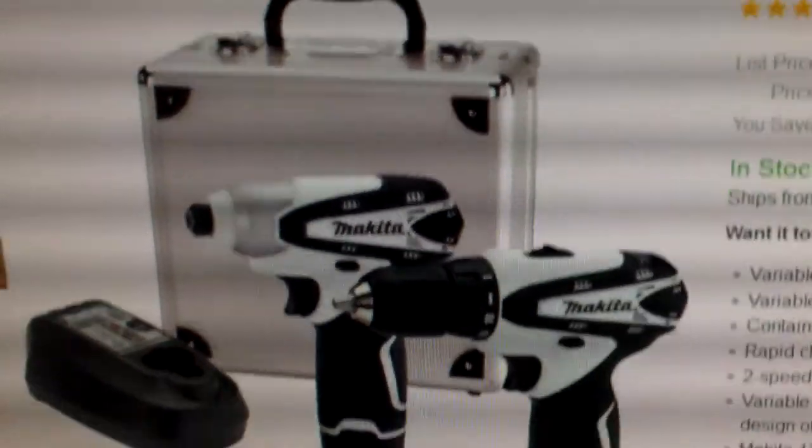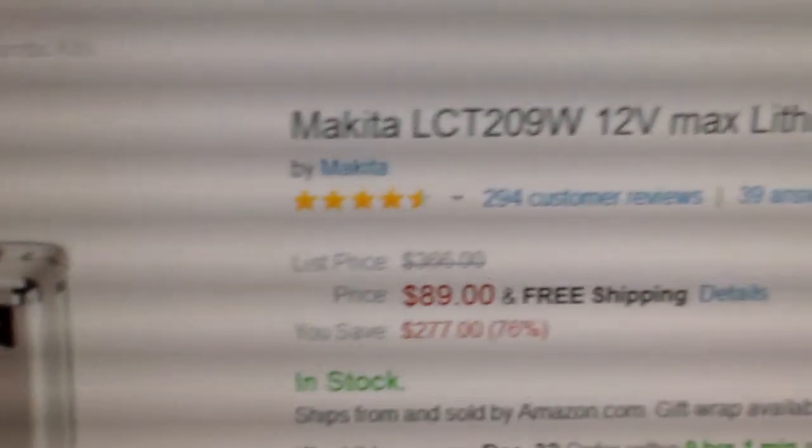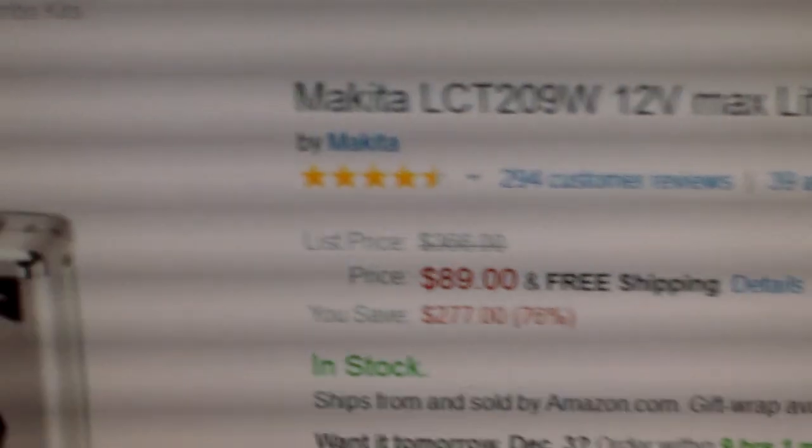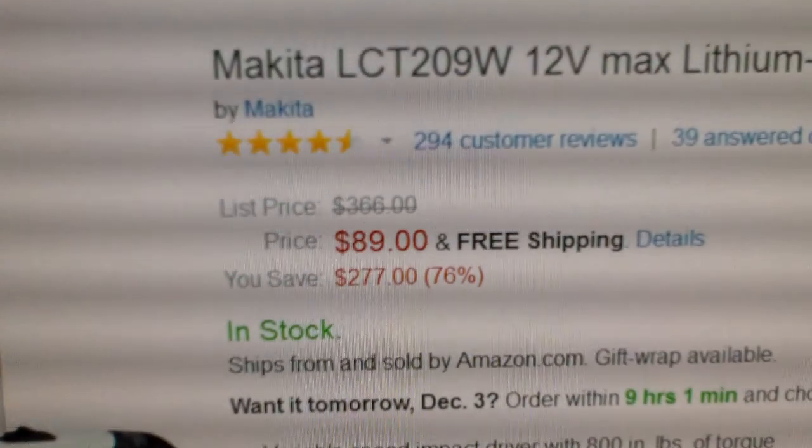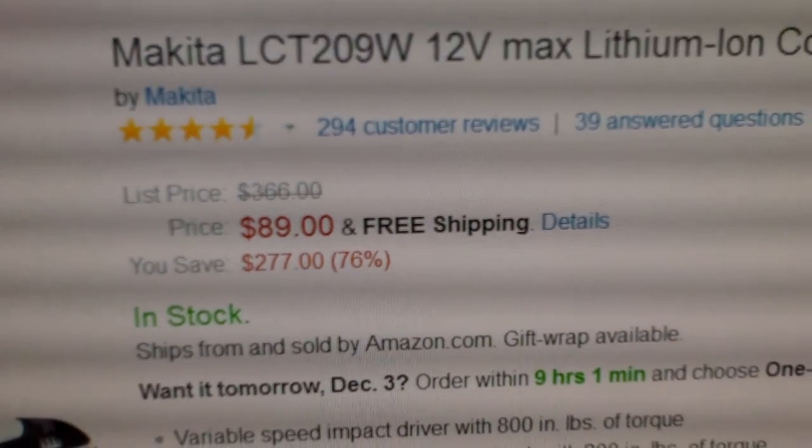So if you can't find it when it's on sale, maybe it's not such a bad thing. This one here has an aluminum case at $89 — what a deal.